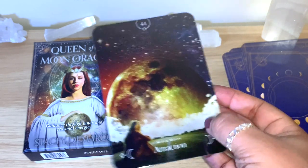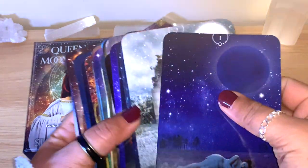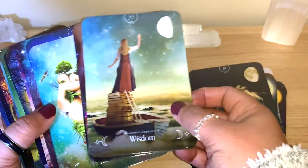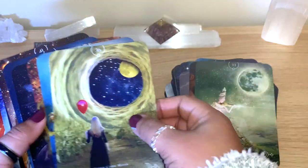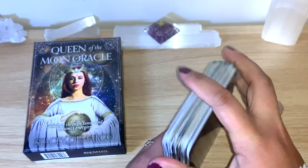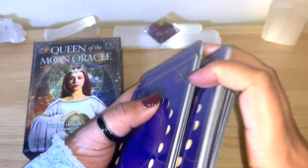Nice and different, colorful, different keywords as well - so there's so much you can get from these. I feel like you could do shadow work, or light and shadow kind of questions here. Very interesting. I'm just going to shuffle together and I'll read from the guidebook so we see what it has to offer. Today - what do we need? What can we get from the Queen of Moon Oracle? What's the message we need today?